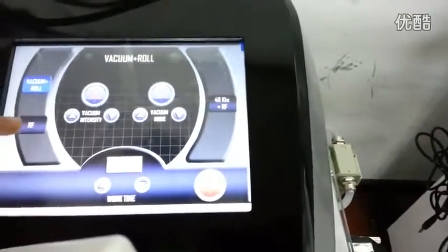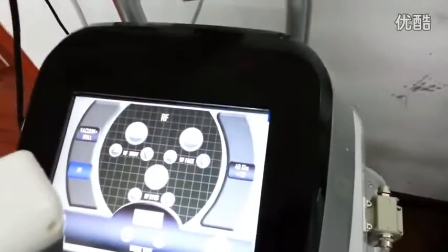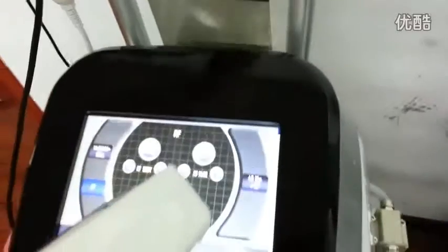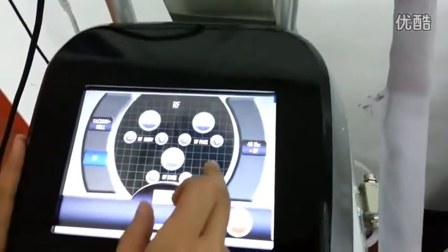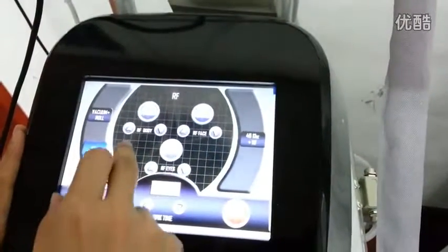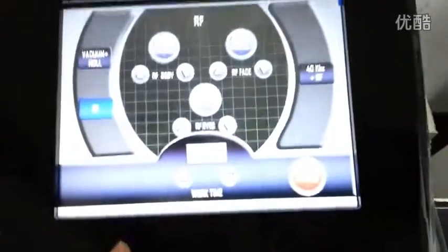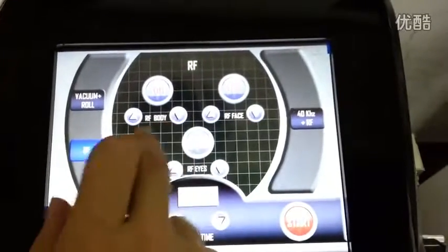This is the 40K RF. You need to use this metal plate. The third step is the body RF. It's the body RF.